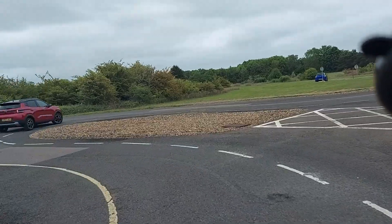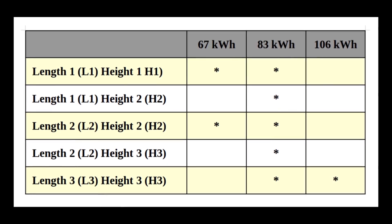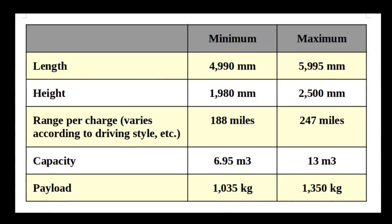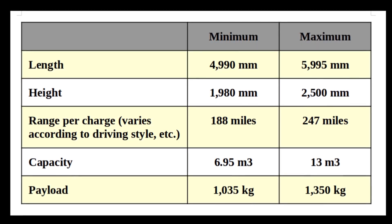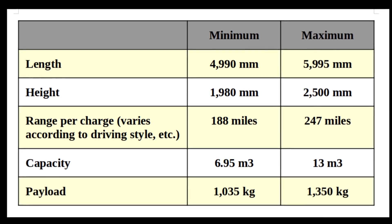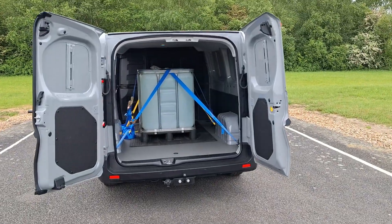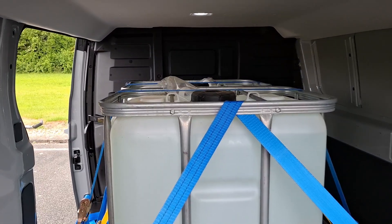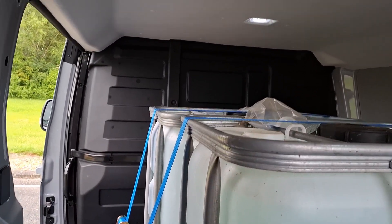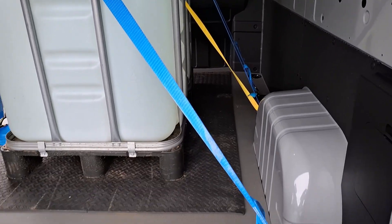The Verizon Supervan is available in multiple forms — a choice of three lengths, three heights, and three battery capacities. Standard equipment on every version includes heated and ventilated seats, home-style plug sockets which are handy for charging tools, a heated steering wheel, manoeuvring cameras, a heated windscreen, and countless driver aids such as automatic emergency braking. That's a lot of gadgets for a commercial vehicle.